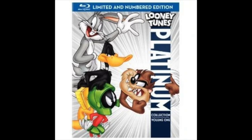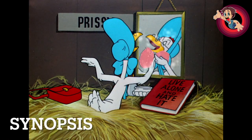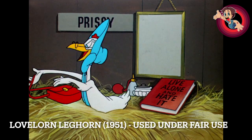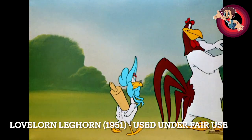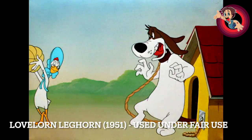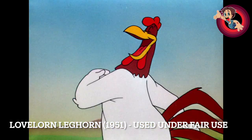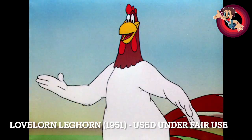Now, in case you haven't seen this short — I can't show the full thing on YouTube due to copyright — Prissy is on the hunt for a husband, armed with her rolling pin. After trying to catch Foghorn, Foghorn convinces her that the dog is really a rooster in disguise, so she tries to catch him. Sooner or later, she's bound to try to get him out of that dog suit.